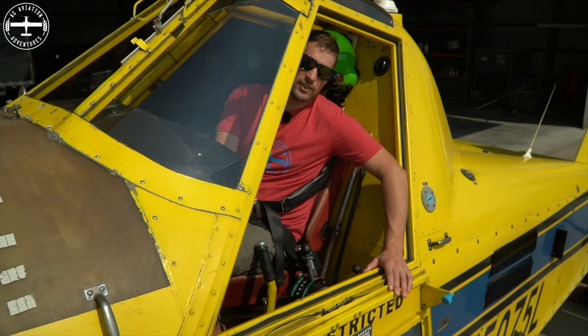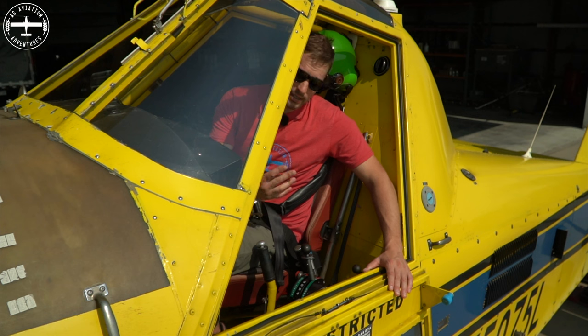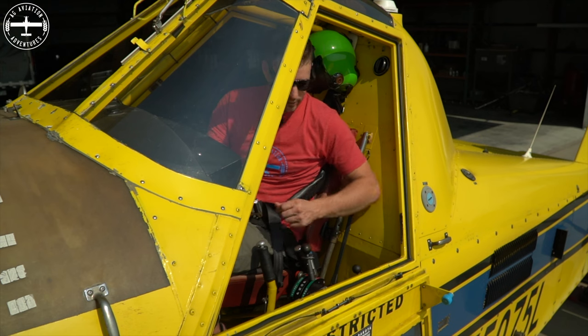Hi, I'm Tyson with Aggie Aviation Adventures and we're discussing how the spray is turned on as well as turned off when I'm out there spraying a field. It's pretty simple — it's actually just this handle right here. It's appropriately named the spray handle.